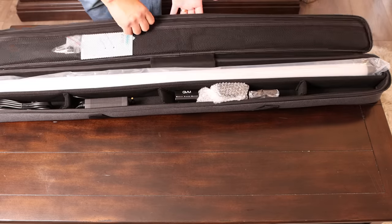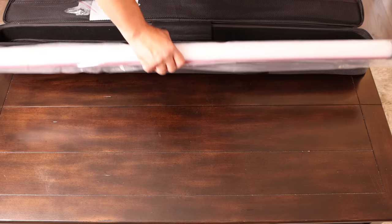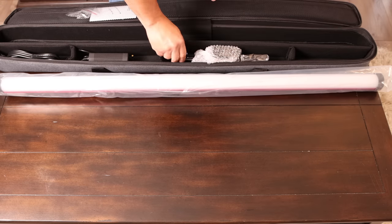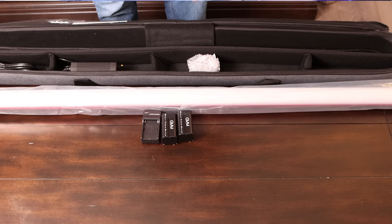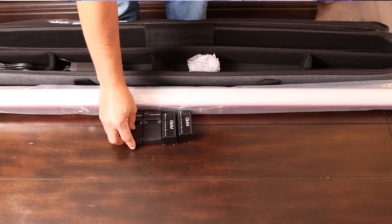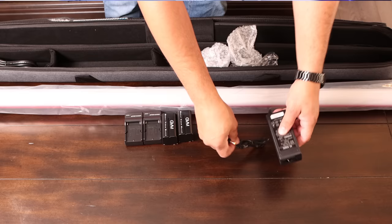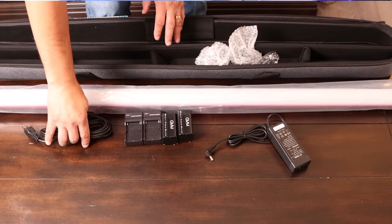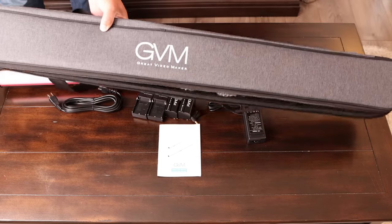Before we go any further, let's talk about the unboxing experience and what you get in the box. The GVM BD-45R comes with the light itself, a power cable, a power adapter, and two NP batteries — because this is a dual power setup. You also get two battery chargers, a quarter-inch screw for connecting multiple lights if you buy more than one, a beautiful carrying bag, and a user manual.